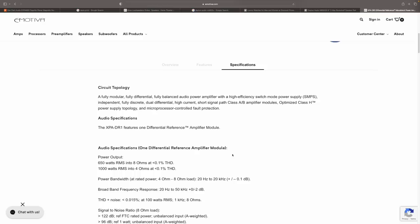We are going to be using the XPA DR1 Differential Reference monoblock power amplifiers. Let's take a look at the specs. The specs for this amp are 1000 watts RMS into 4 ohms at 0.1% distortion. So we are going to take this speaker to its limits without having to worry if we're clipping — we're just going to send clean, massive amounts of power to the speaker and see what happens. This amp also makes 650 watts into 8 ohms. Wow.